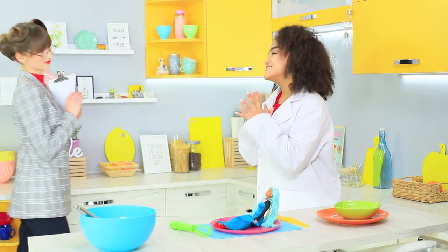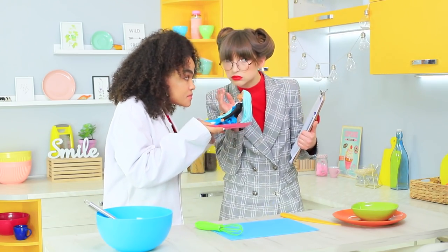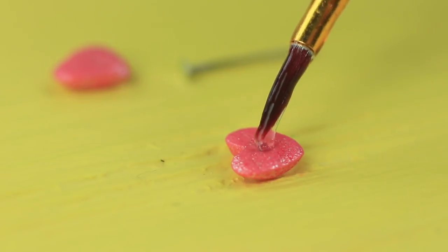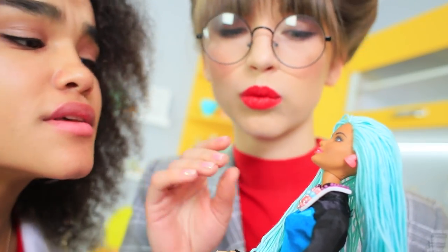Jessica is telling Mademoiselle about her new ideas, but Ratatouille has already noticed one! This Barbie sat down on a plate and is waiting for someone to taste her! Attach heart-shaped sprinkles to stud earring blanks using edible glue. How cute are these studs?